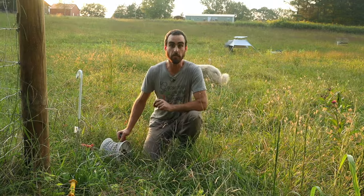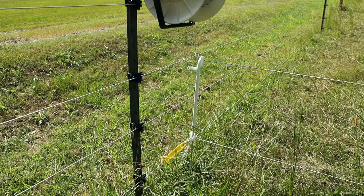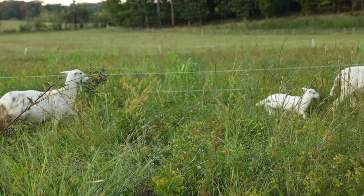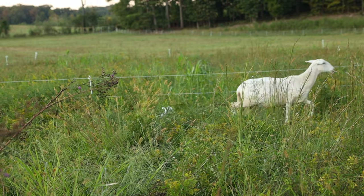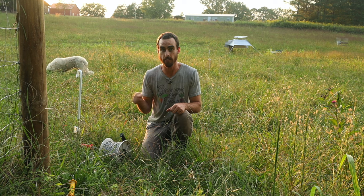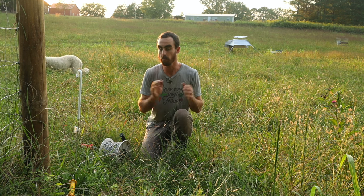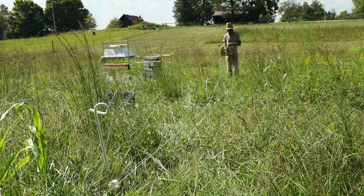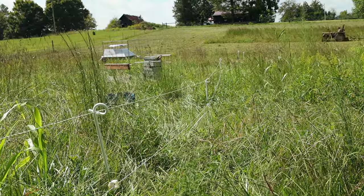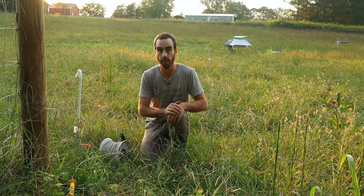That is my two-line setup. What I've been so excited about — as I finished my perimeter fence — is that this allows me to move my sheep extremely quickly, and I can move them up to once a day and have it be extremely efficient. It did take a little bit of training to get them to obey this, but it was pretty easy. I'll do a future video about how I trained them to the two-line, but it was pretty simple.